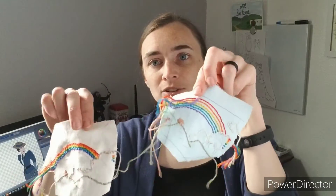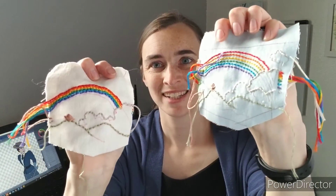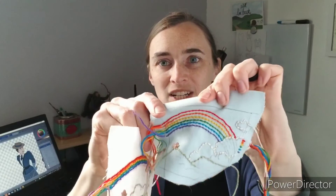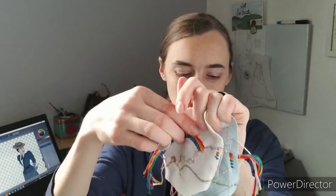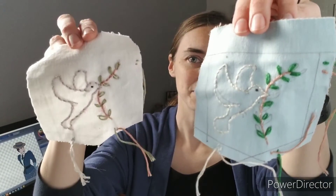They wanted rainbows embroidered on the pockets, so I decided to go above and beyond and did full scenes — Noah's Ark up on the mountain with rain clouds in the background. One pair is blue stretch denim and the other is white stretch corduroy, and the opposite pocket will have the dove with the olive branch. The embroidery made these pants take a lot longer, and I've had the fabric cut out for at least a month.